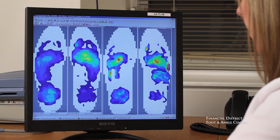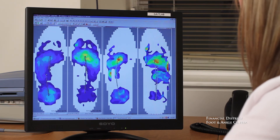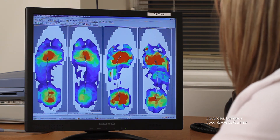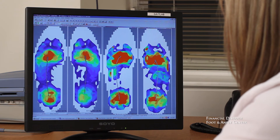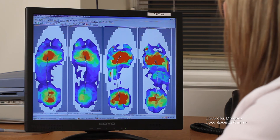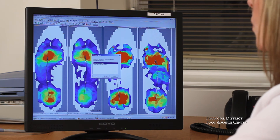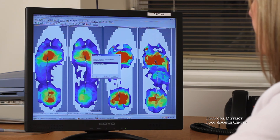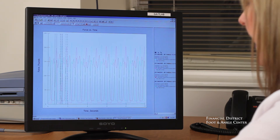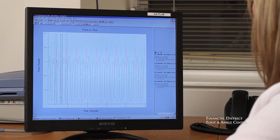The third measure that the F-Scan shows us is trajectory, or the way that the center of force travels through the foot. Here you can see symmetrical, and here you can see not quite symmetrical. The F-Scan also has quite a few different graph systems that can show us right versus left and left versus right, and then we know what a normal value is so we can correct accordingly.